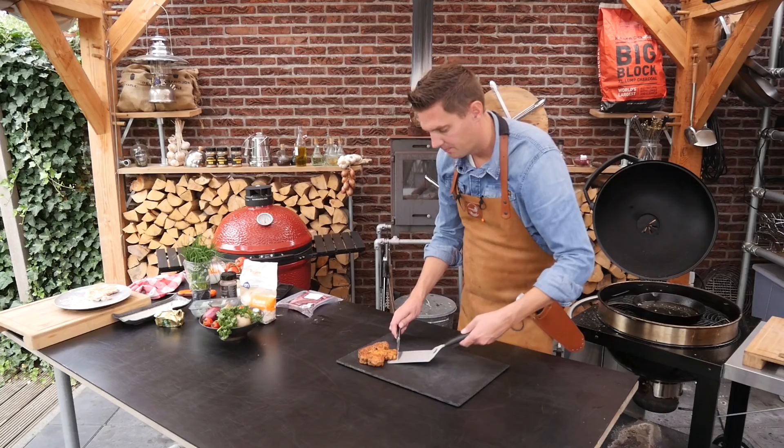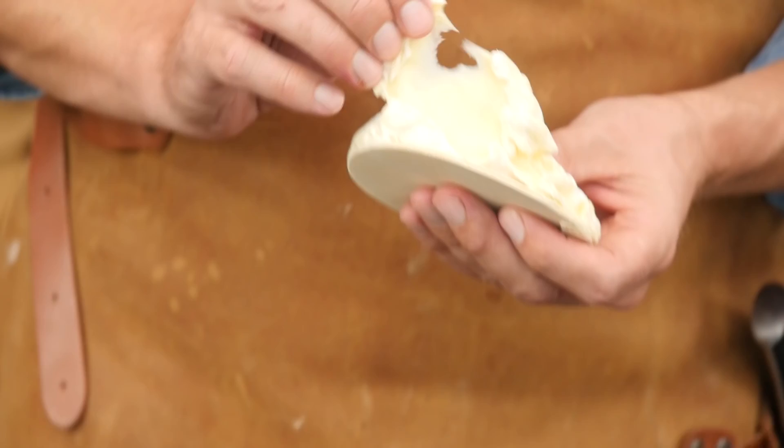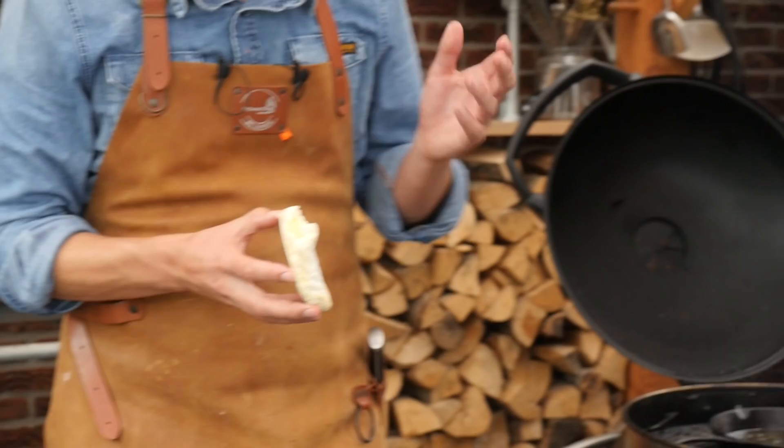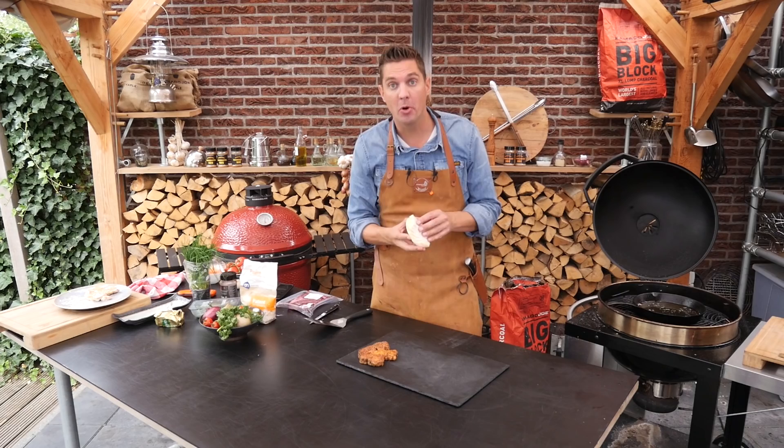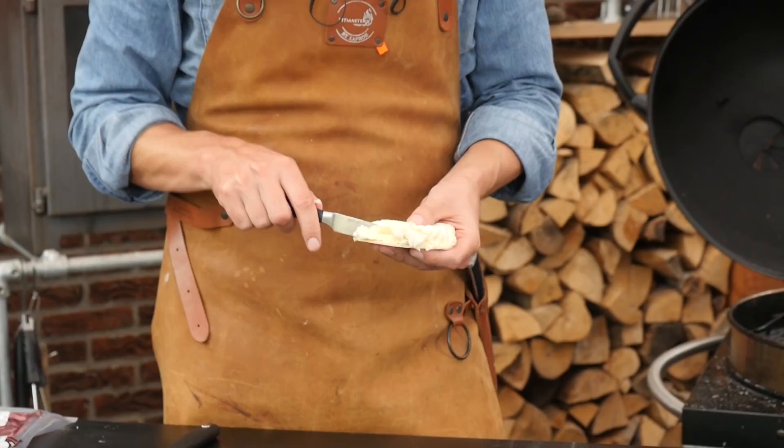You can make a cheese sauce, but if you have a beautiful soft French cheese like this which is ready to melt — this just tastes so good. My idea is just to put some of this cheese straight onto the cauliflower and let it melt on there.